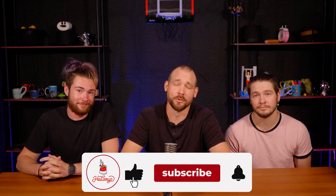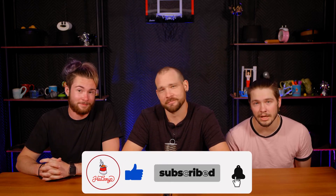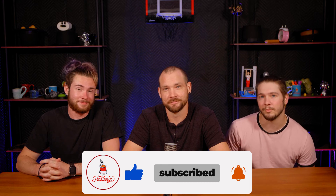Thanks for watching, guys. Hope you enjoyed hanging out with us today. Do us a favor and hit that like button, subscribe, and hit the bell icon to make sure you get notified when new videos are out.